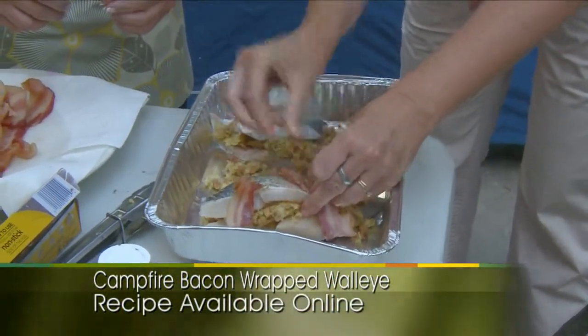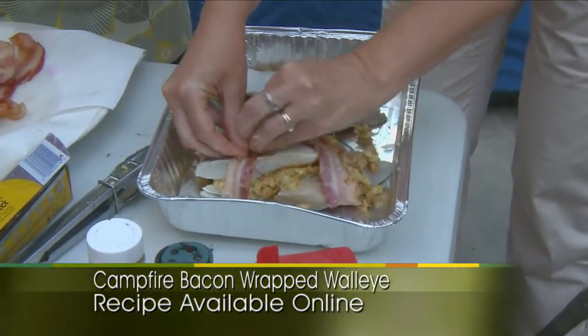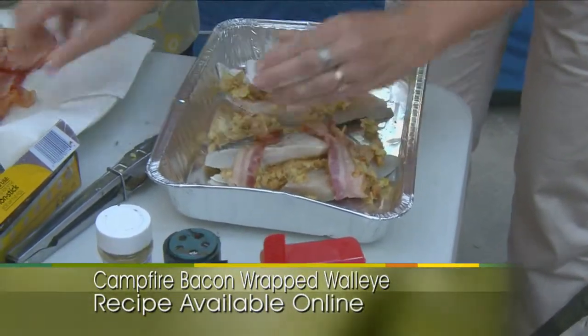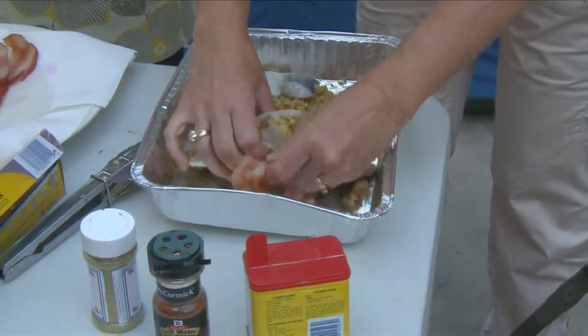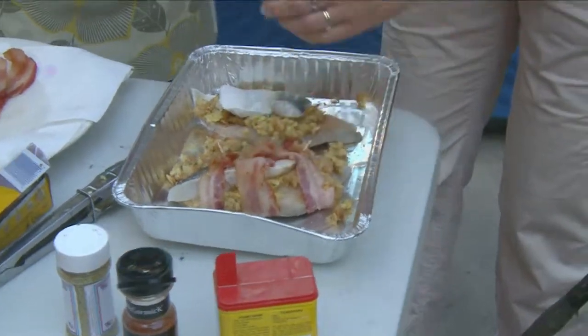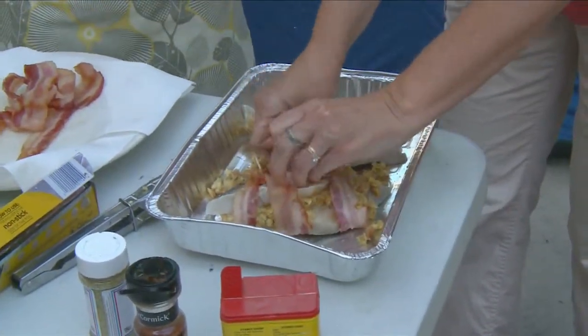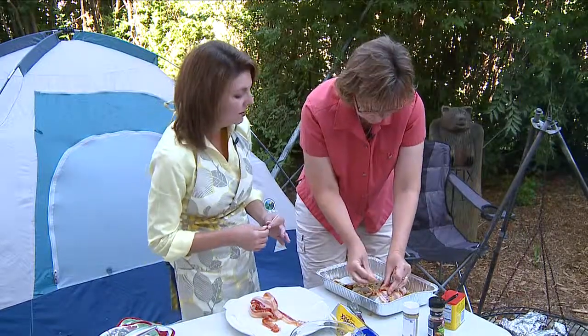This is looking like some serious good camping dinner. I mean, look at it — we've taken just a couple of minutes and it's like three ingredients. It's easy. The fat from the bacon is not only going to add flavor, but it's going to keep that fish nice and moist. Exactly.